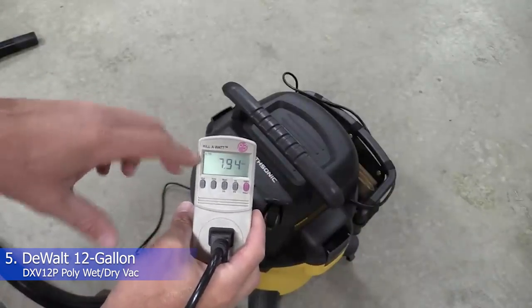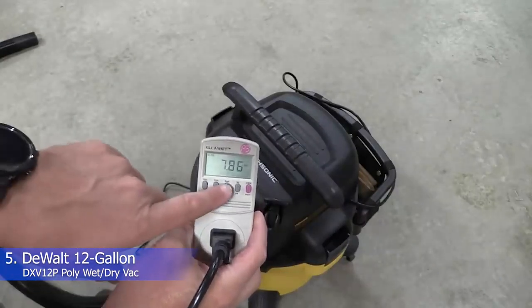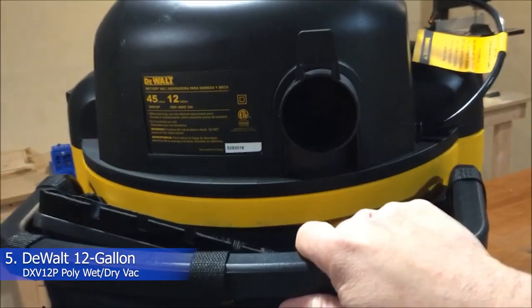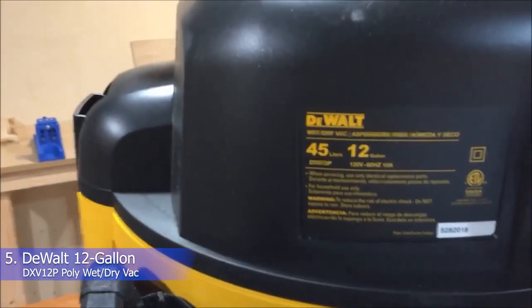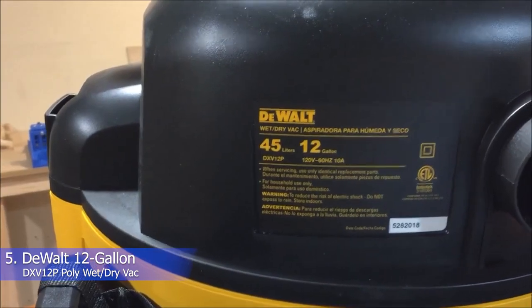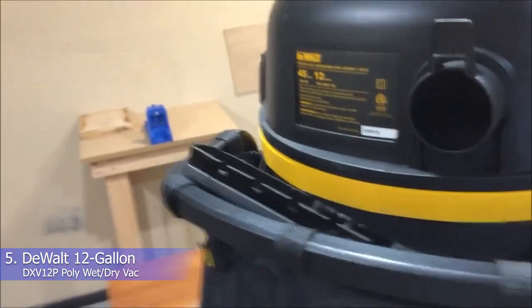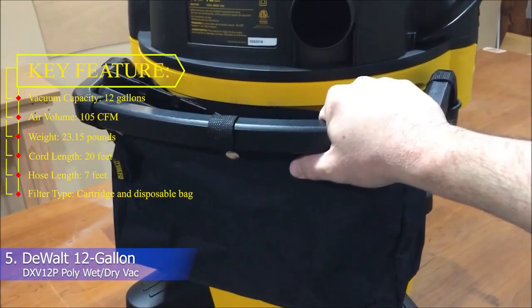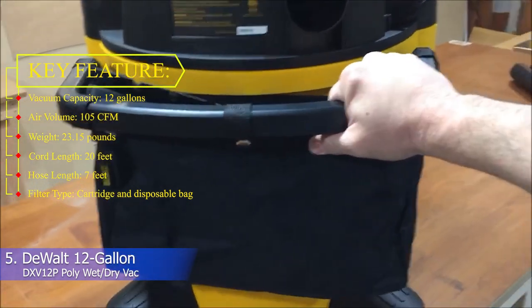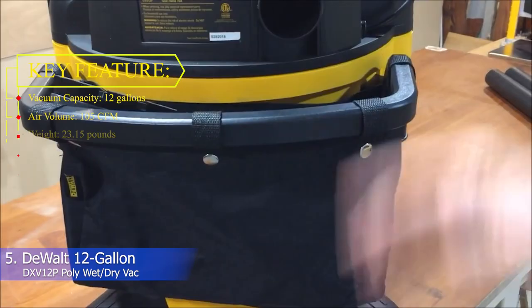However, we don't love the onboard storage method for the hose, because its nozzle still dangles freely despite being secured to the top with a rubber latch. Whether you have a home emergency that requires speedy cleanup or are just looking for a reliable shop vacuum that's guaranteed to handle wet debris, this 12-gallon shop vac from Dual is a strong contender. Key features: vacuum capacity 12 gallons, air volume 105 CFM, weight 23.15 pounds, cord length 20 feet, hose length 7 feet, filter type cartridge and disposable bag.